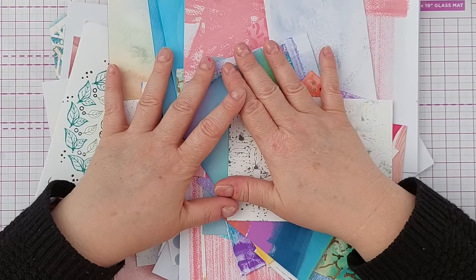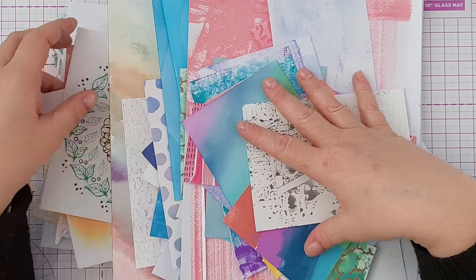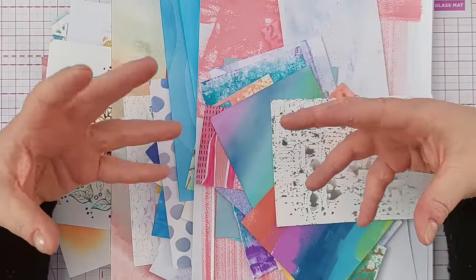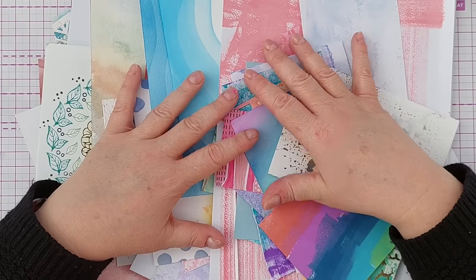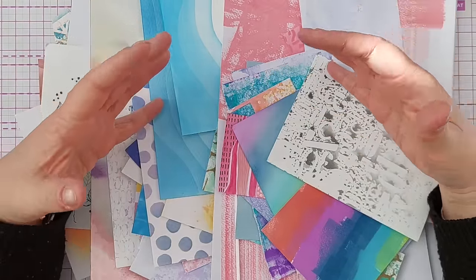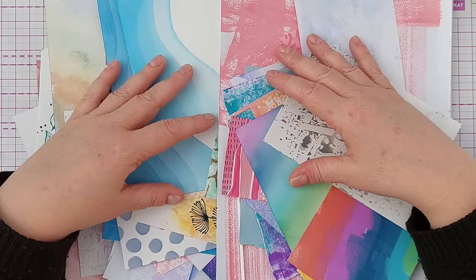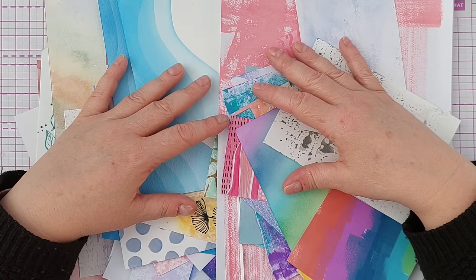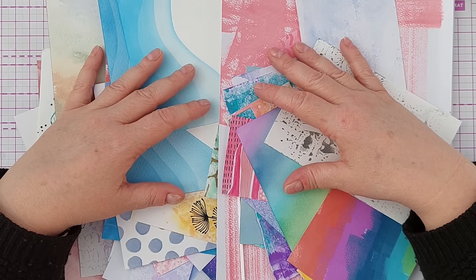I've absolutely nothing against cards made with patterned paper — I think they're beautiful — but my personal preference is mixed media and I won't buy patterned paper for card making again. So that's it: a list of six things I won't be buying for card making again, with the exceptions for charity shop finds or specialty items I can't make myself. I hope you've enjoyed the video and it's given you ideas to make the most of your stash — spend less and craft more. If it has, leave a thumbs up, check out my playlist, subscribe, and I'll see you back here very soon. Thanks for watching, bye for now.